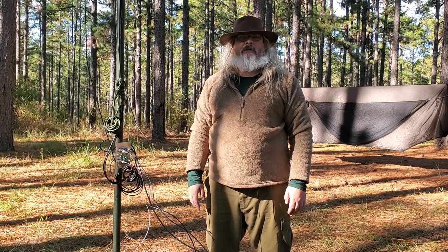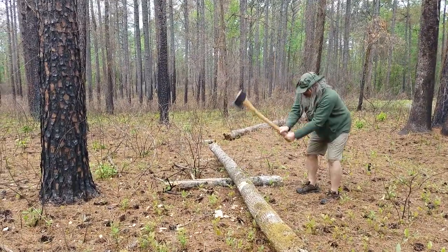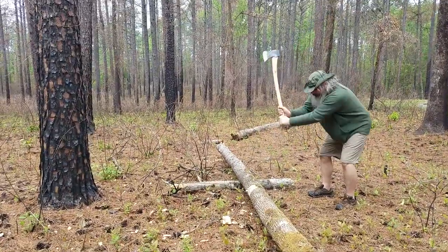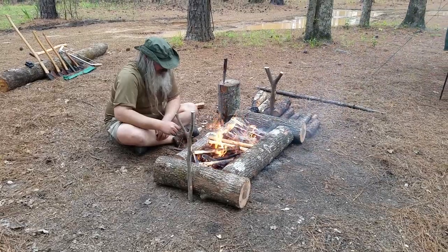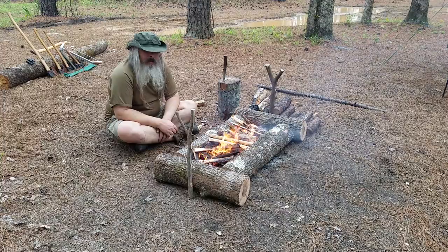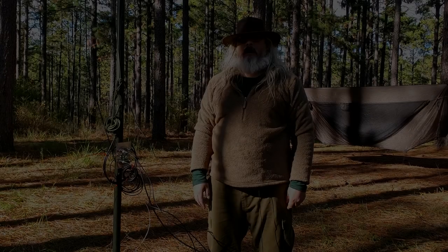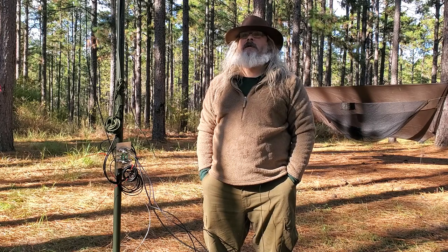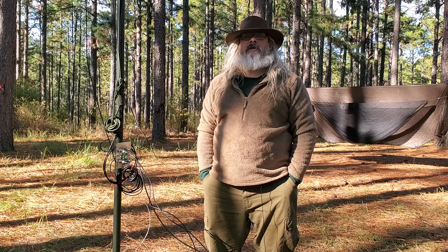Hello guys, today we're going to talk about a military push-up pole antenna system. One of the things we've had issues with out here in the woods is getting an antenna up in the air. We were using trees and bank line, throwing it up over a branch.